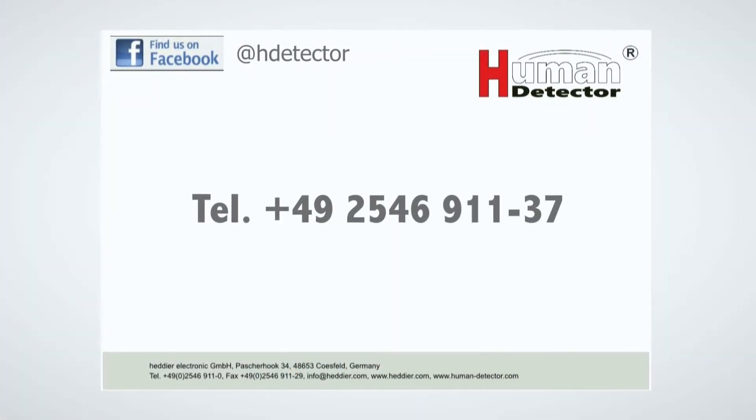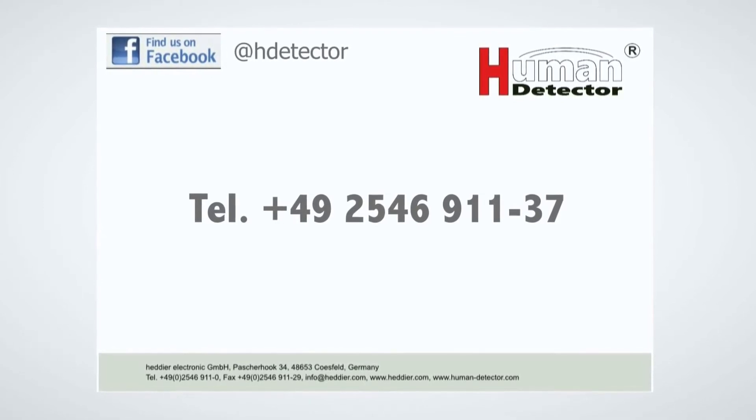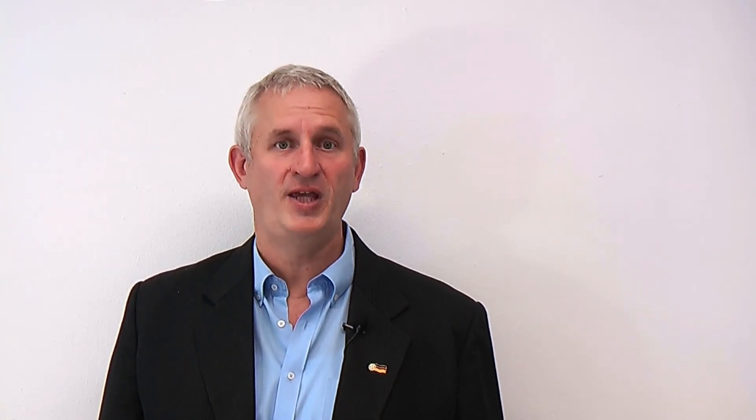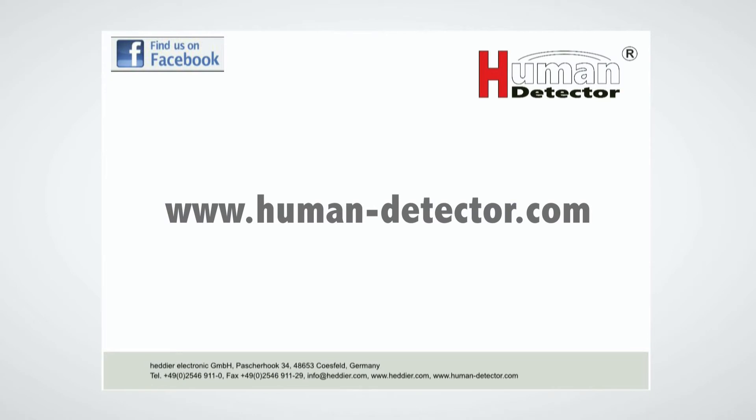I hope you have a good overview of the working principle of our human detector technology and how easy it is to install in just a few seconds. If you want further information, please feel free to contact our sales or technical staff. You can reach us at +49 for Germany, 2546 91137. You are also welcome to visit our internet homepage at www.human-detector.com.